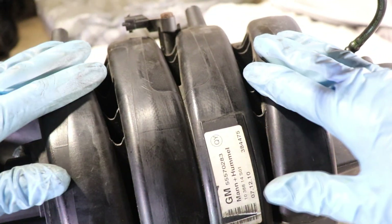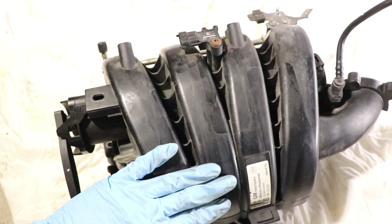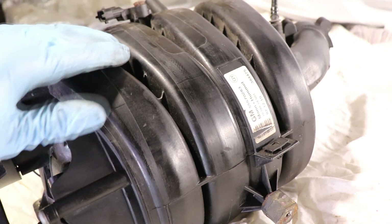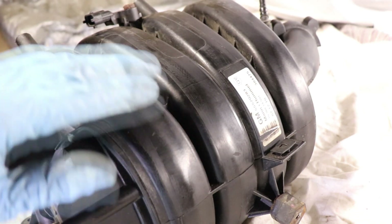There are two main parts of an intake manifold: the plenum area, which is this area here, and the individual runners — these long tubes that go to each cylinder. The plenum area is where all the air accumulates, and whenever air accumulates in the plenum it's gonna get sucked in by each individual cylinder. Whichever cylinder has its intake valves open, the air is gonna make its way through that specific runner.